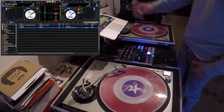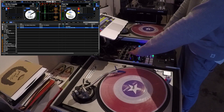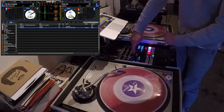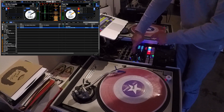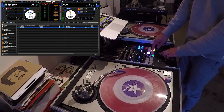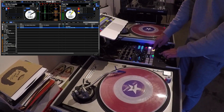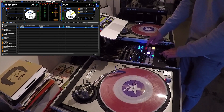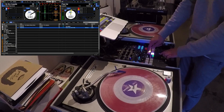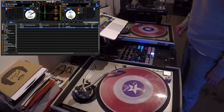So you get the idea — you've got one cue and it's just going across the eight pads. You can also choose a different pad by pressing the shift button, and it will light up which cue you want to choose. So if I choose this one, that will be the active cue, and the pads will change where it starts from.